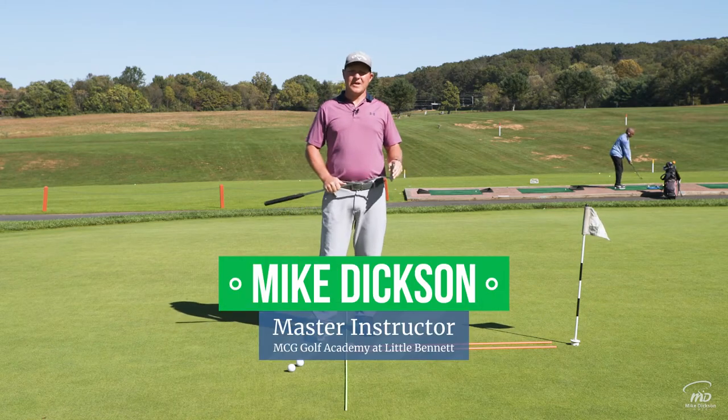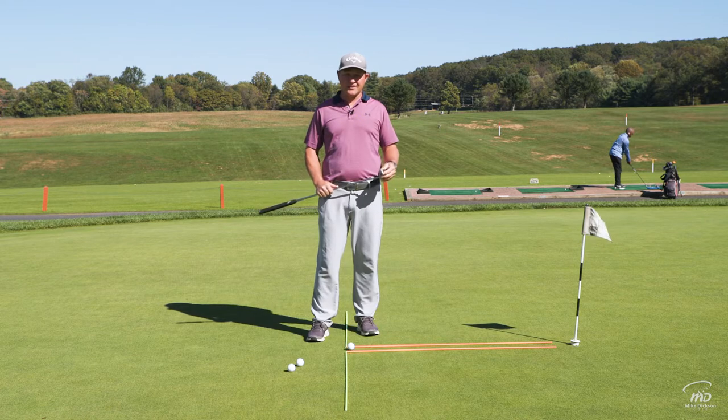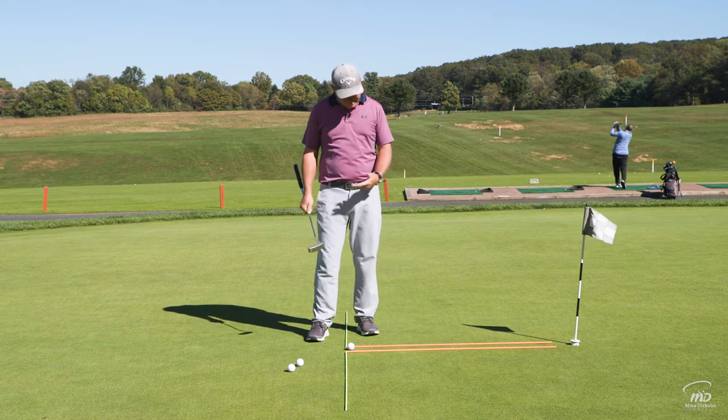In this video we're going to talk a little bit about short putts. I love this drill. I learned this from my great friend Lynn Blake. I call it putting down the alley.